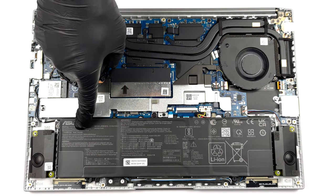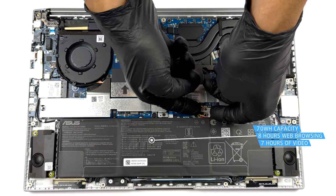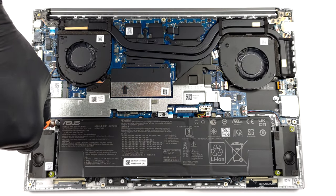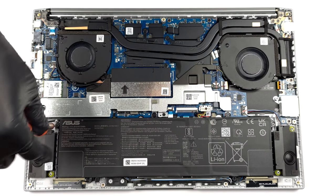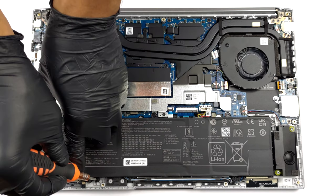Here, we find a 70Wh battery pack. It lasts for 8 hours of web browsing or 7 hours of video playback. To take it out, you will need to unplug the battery connector from the motherboard and undo all 5 screws that keep it attached. This time, they are of Phillips type.